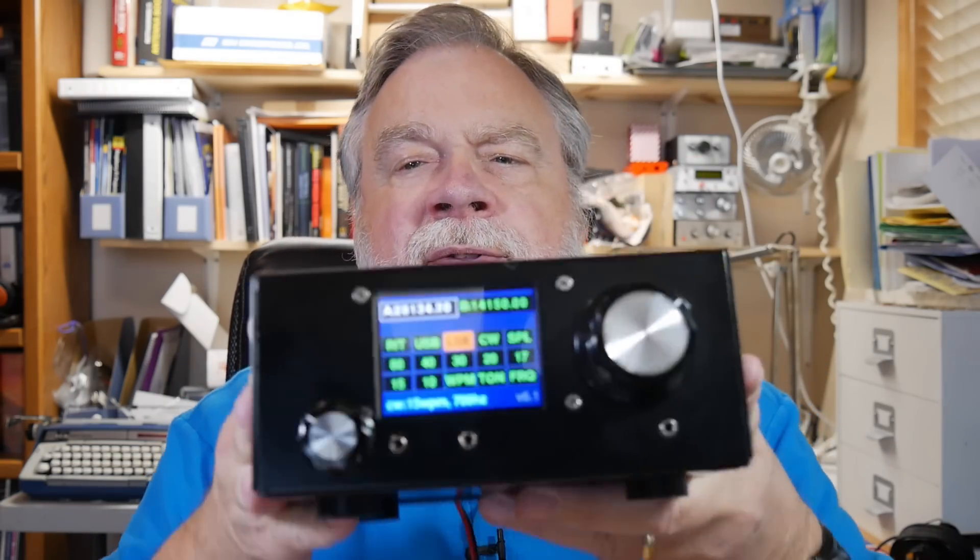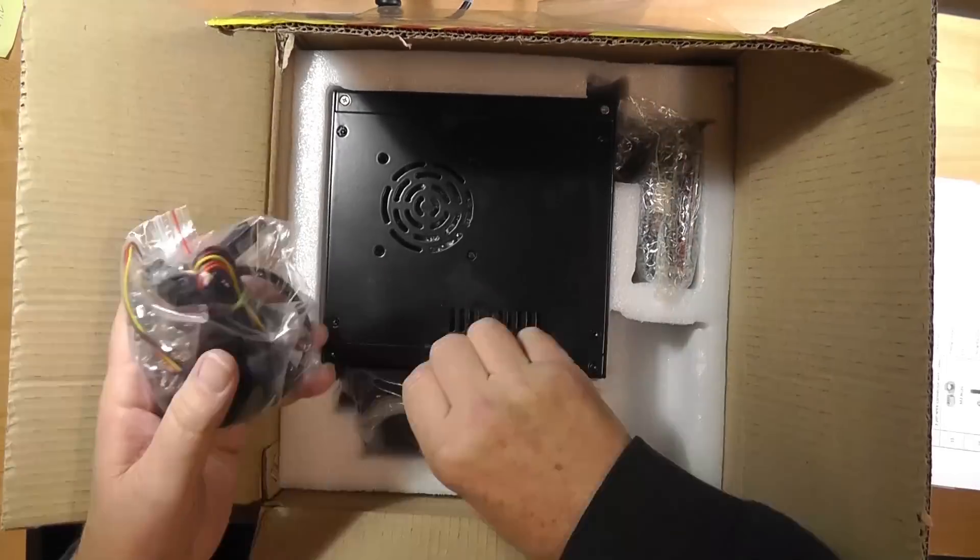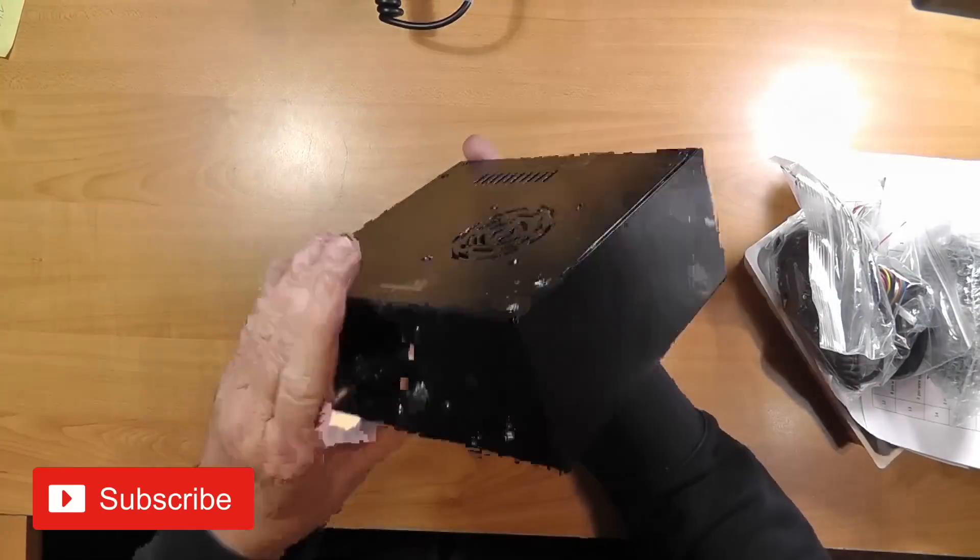I didn't have a case, so I borrowed my wife's muffin pan. This is what it looks like now. You can get it with a case, and this is with the standard software. It's designed to be open source. It says you can assemble it in an hour with a screwdriver — let's find that out, because it did take me an hour, although I think it took more than a screwdriver. This is sped up by a factor of 10, so it only takes us a few minutes to go through it.